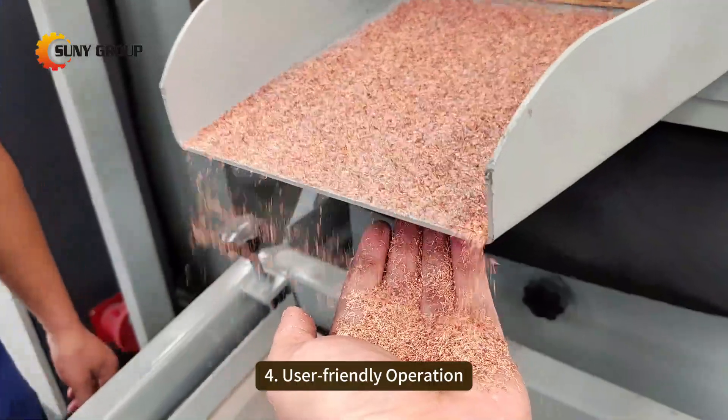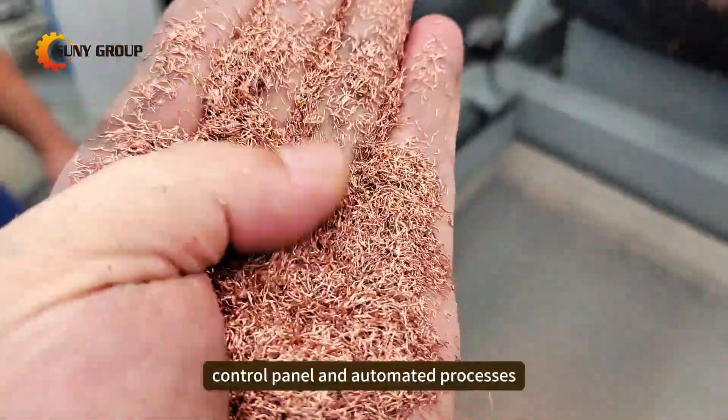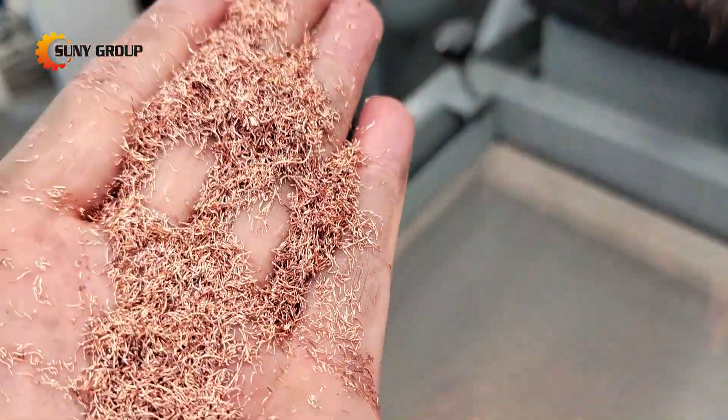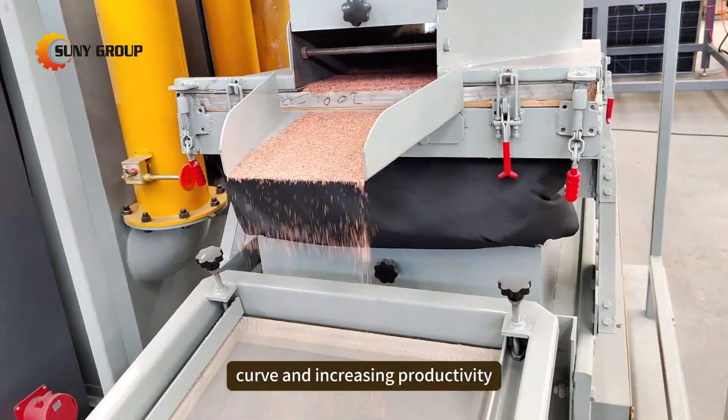Fourthly: User-Friendly Operation. The machine features an intuitive control panel and automated processes, making it easy to operate even for those new to the recycling industry. Minimal training is required, reducing the learning curve and increasing productivity.